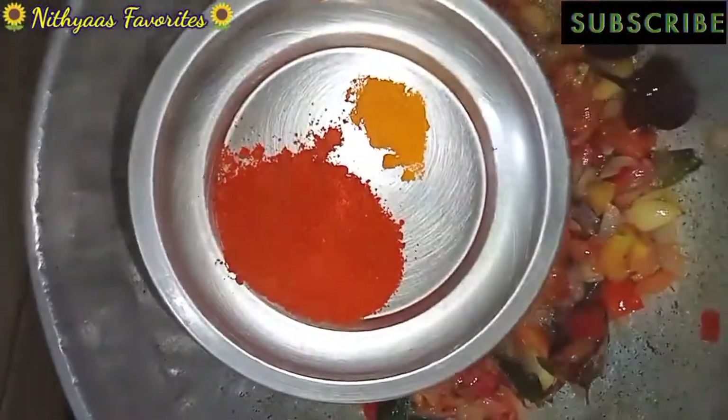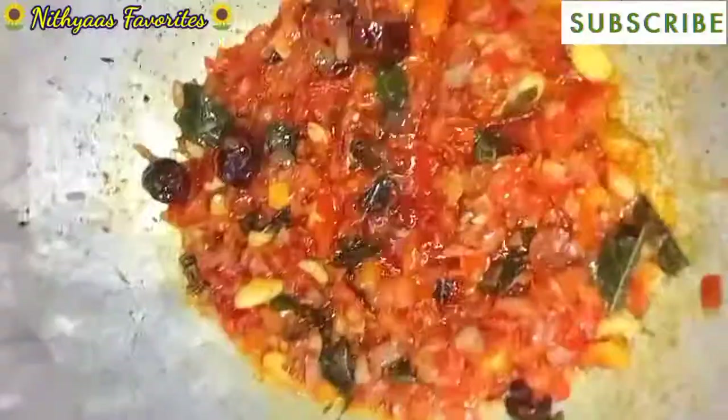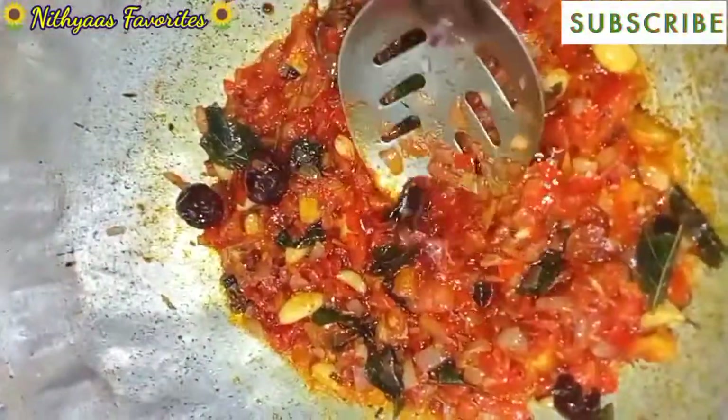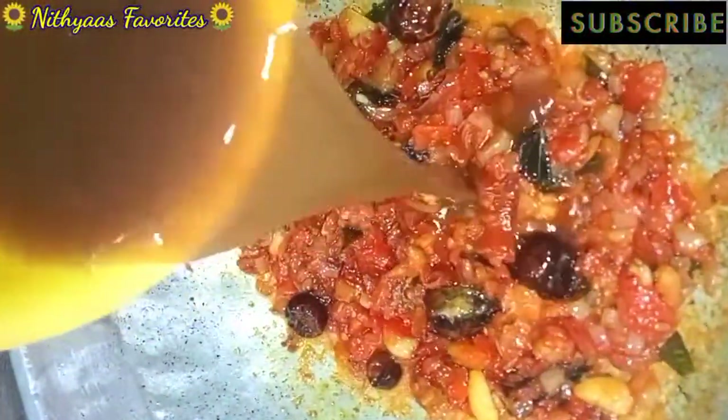I will cook it for more than 1 hour, but I will keep working until it is done. We will cook a little more today.